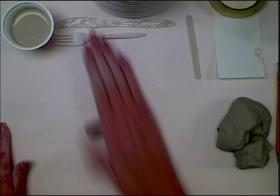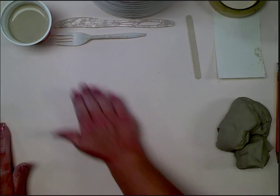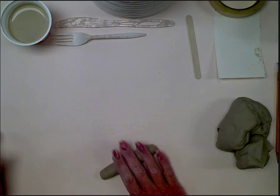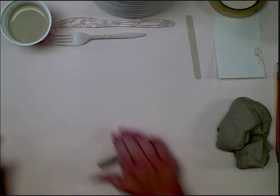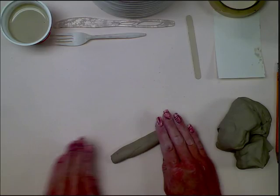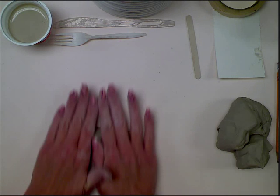you don't want to push real hard because that's going to cause flat sides. You also want to make sure that when you roll, the entire coil is rotating all the way around. You don't want to just go short back and forth — you want to make sure you extend it fully so that the coil pushes out. I'm also applying pressure and pulling out so that I'm extending the length of the coil. As it gets longer, you can use two hands. Just remember that you want to make sure that you're pushing out.